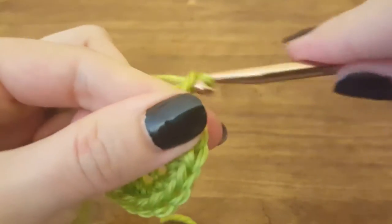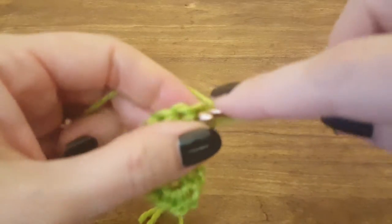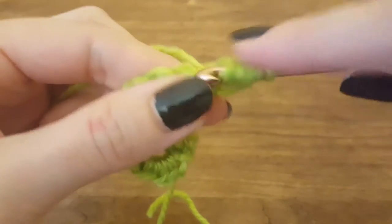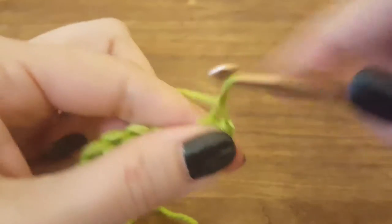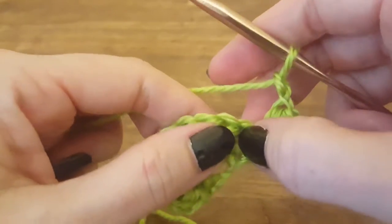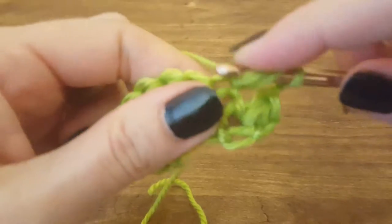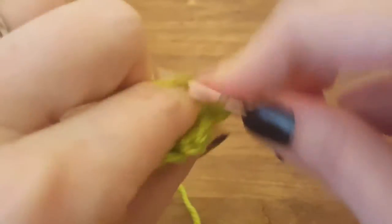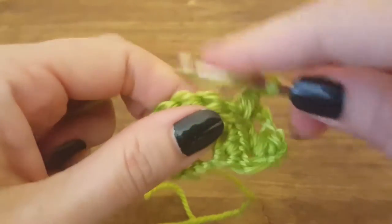Then chain three — one, two, three — and turn your work. Now we're going to do a puff stitch into the first stitch. Chain two — one to close the puff stitch and one because we're going to skip the next stitch — then puff into the one after it. Sometimes you really have to wiggle it to get through all of those loops; it's a lot of loops. Chain two — one to close the puff stitch and one because we're going to skip the next stitch — then puff into the one after that.